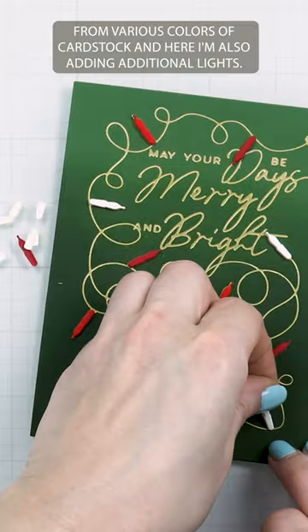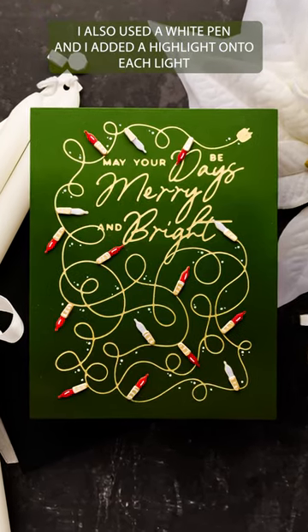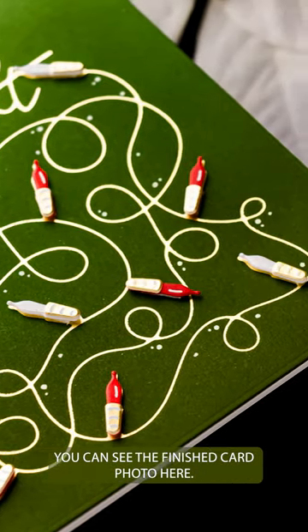I die cut the lights from various colors of cardstock and here I'm also adding additional lights. I used a white jelly roll pen and added a highlight onto each light and even some dotted detail to the background. You can see the finished card photo here.